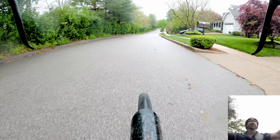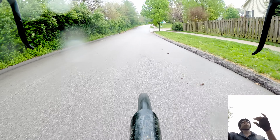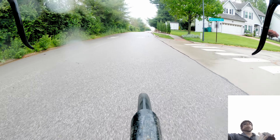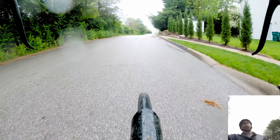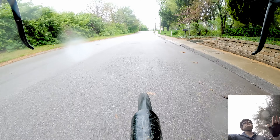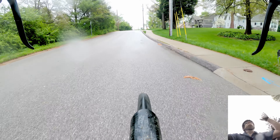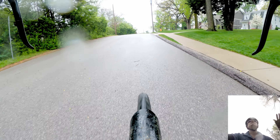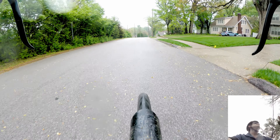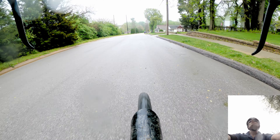I'm heading toward Maplewood, where I work. The rain is coming very gradually — it feels like living in the Pacific Northwest, where you get kind of a nice little drizzle. Although with climate change you're seeing some bigger downpours in that region of the world.